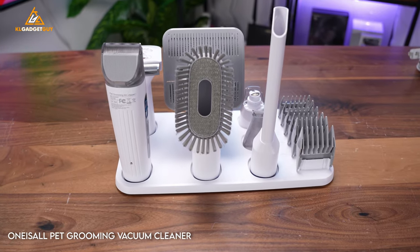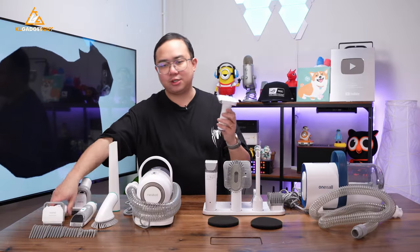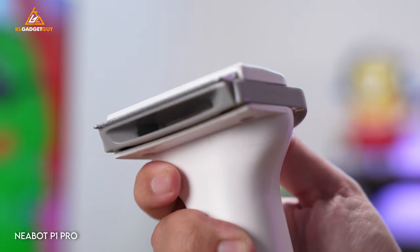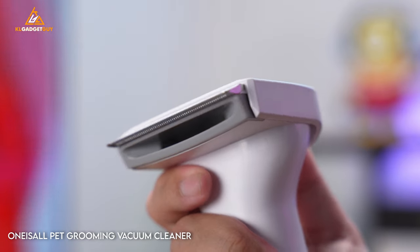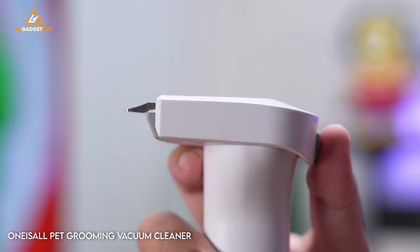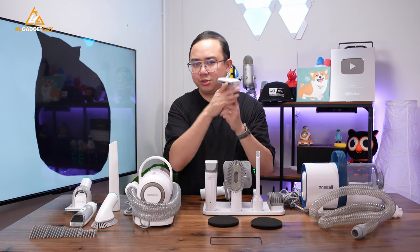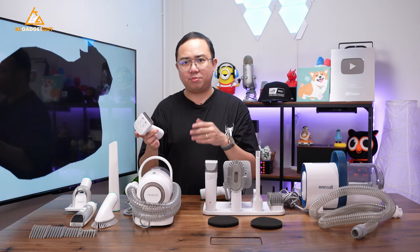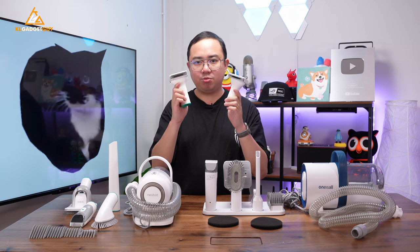In terms of the quality of the cleaning tools, I very much prefer what One Is All is doing compared to the NearBot P1 Pro. Take the deshedding tool for instance. The NearBot P1 Pro's deshedding tool already has its comb exposed. However, the One Is All deshedding tool has a recessed comb — you can expose it by pressing a button and locking it, or retract it when not needed. So you can comb over your pet's fur and suck in dust and undercoat without deshedding, which is far more convenient.